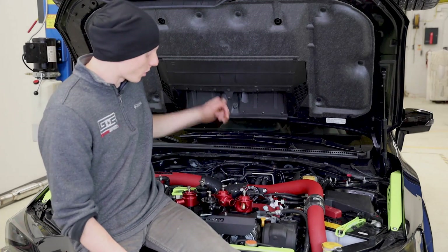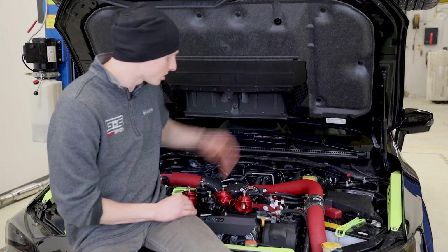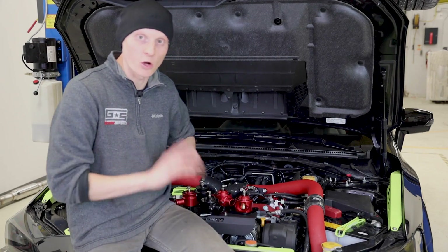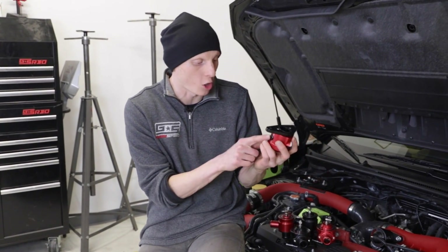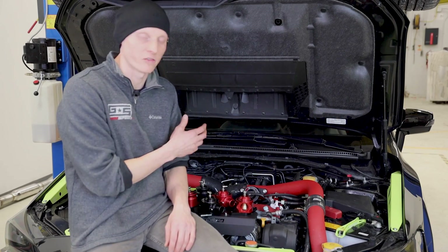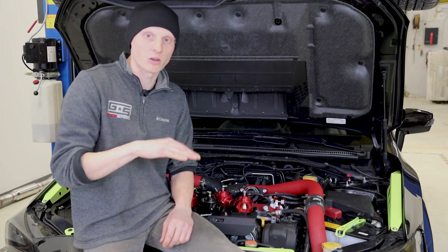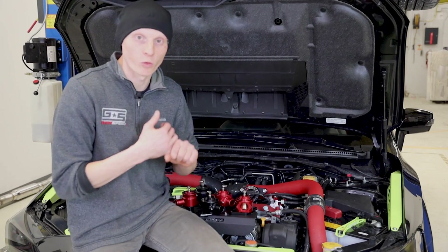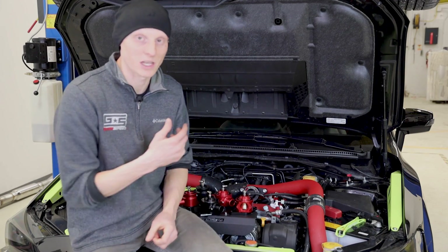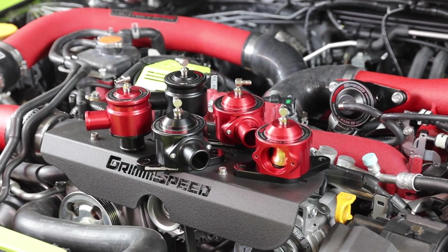There you have it — the all-new GrimSpeed bypass valves. Now you know how they're built, how they function, and how they look inside these two cars. The last thing to mention is there is actually no tuning required with any of these versions, unless you're going to be running with the inspection port open — in that case we do recommend a tune. These are available on grimspeed.com and at your favorite retailers, so click the link in the description to pick one up and replace the potentially leaking OEM or aftermarket bypass valve that could be robbing your car.